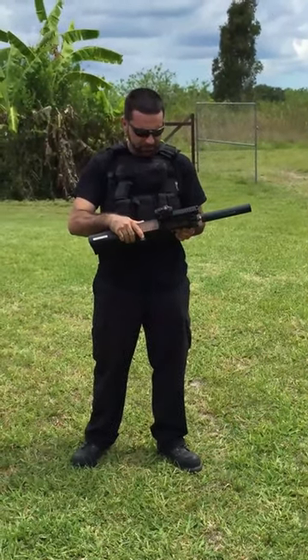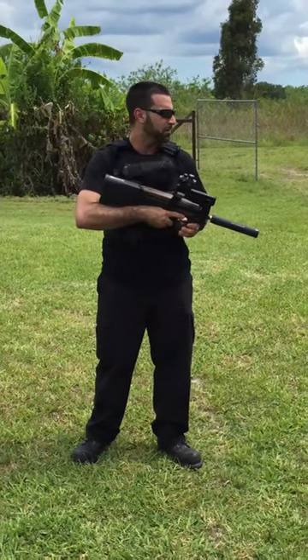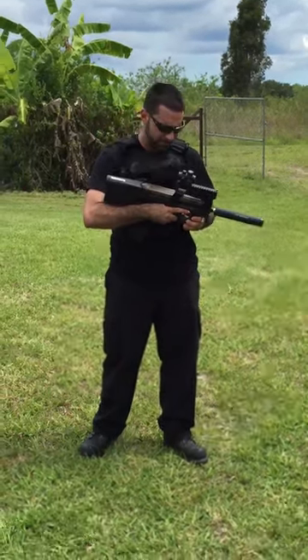So let's turn this thing on safe, let's see what it can do, and let's hit some of these targets today.